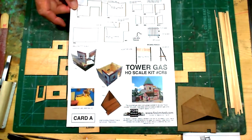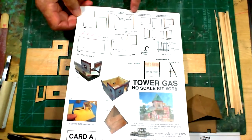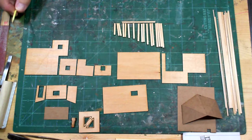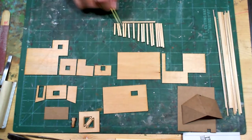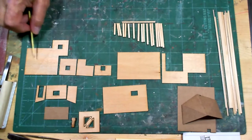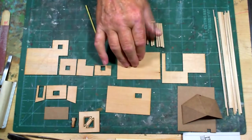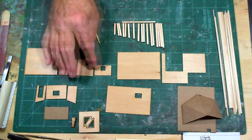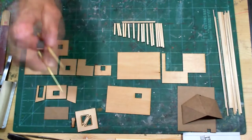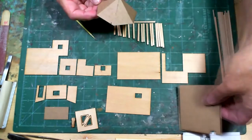The instructions are pretty easy - they show you where to put all the bracing. One thing to remember when cutting the bracing is to be aware of where the roof line is on your wall panels. I already cut all the 5/32 square wood for the bracing. Here are all the panels lined up: the back panel, one side, the front, the other side, the tower, the little shed, the roof of the shed, and the bracing for the overhang.